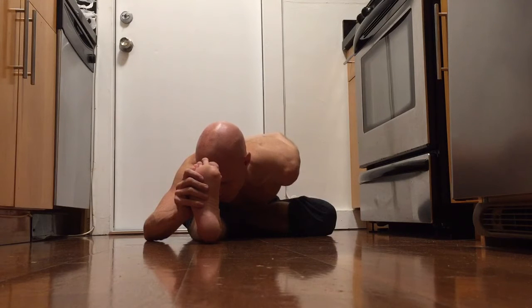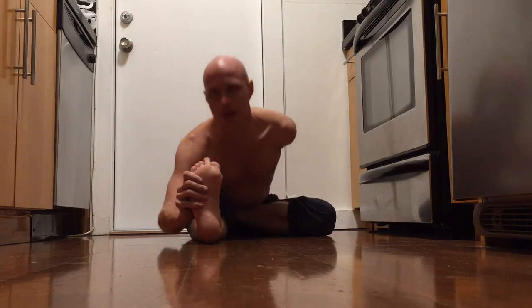One, two, three, four, and five. Inhale, look up and exhale, release. Ardha Baddha Padma Paschimottanasana.